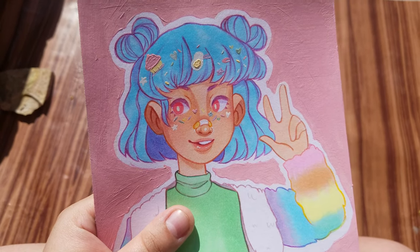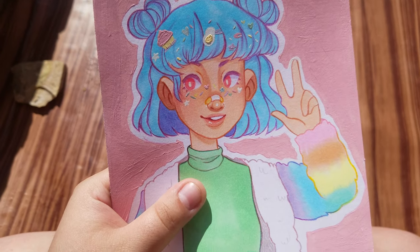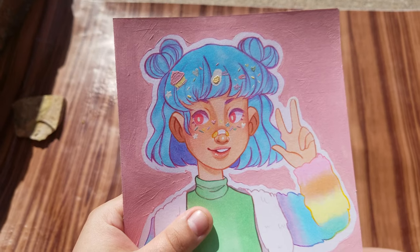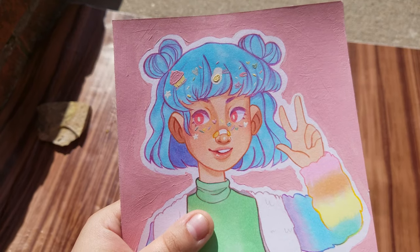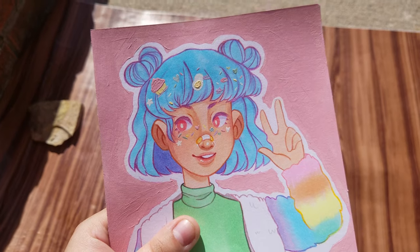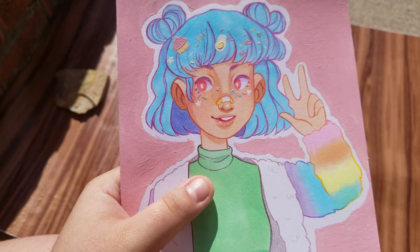I'm going to be making a video — sort of a sketch-with-me slash draw-with-me type of thing — explaining a little bit about why I took a hiatus, what happened during it, and how that changed my mindset on being a small shop and illustrator from home. It will be coming out right after this shop update, so keep your eyes peeled for that if you're interested.